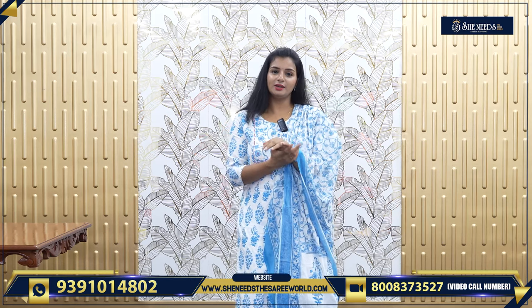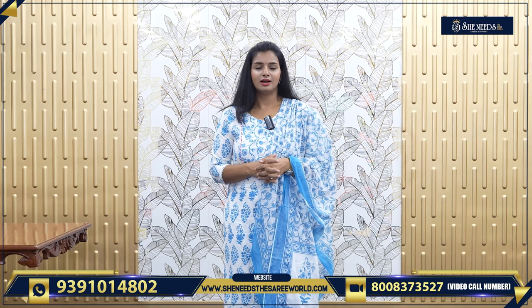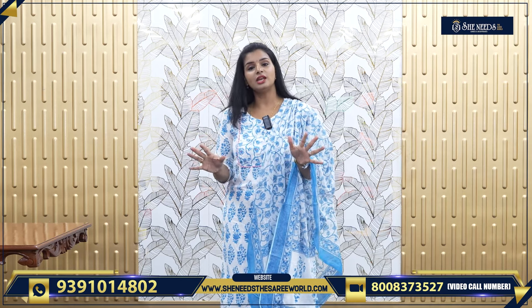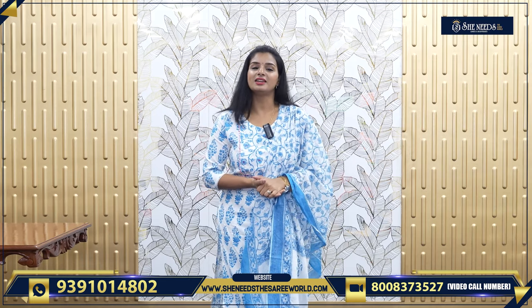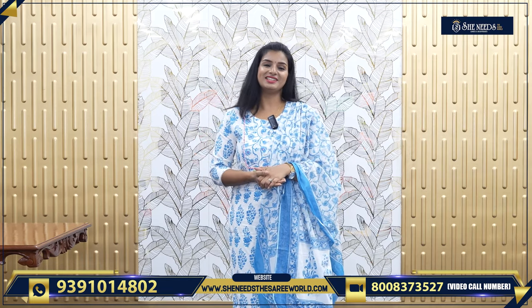Starting with my dress, it is around 780. In the ranges of 780, 720, 810, 630, and 540, I choose daily wear cotton sets. You can choose two-piece or three-piece. If you like this video, see you in the next video with more collection. Until then, bye-bye.